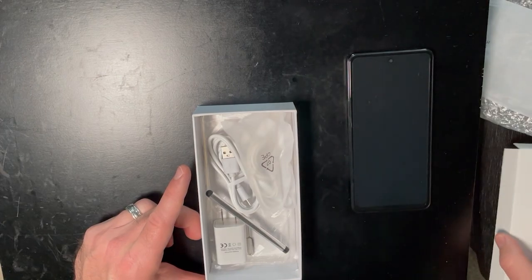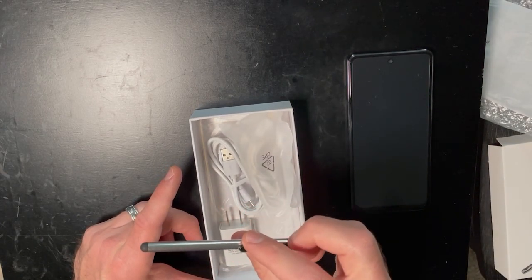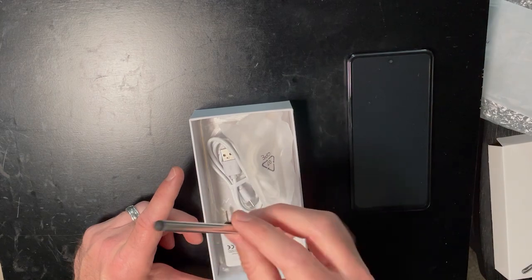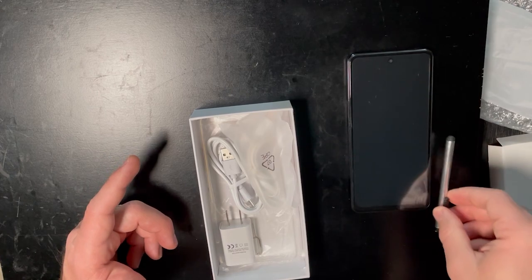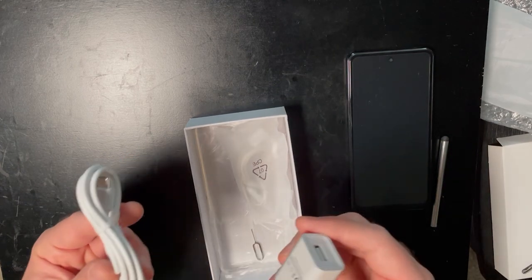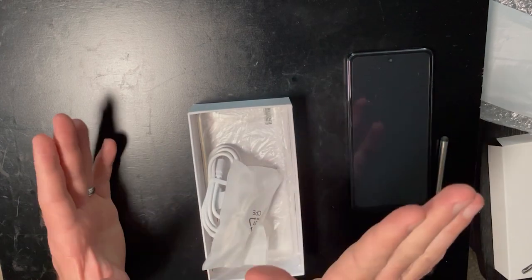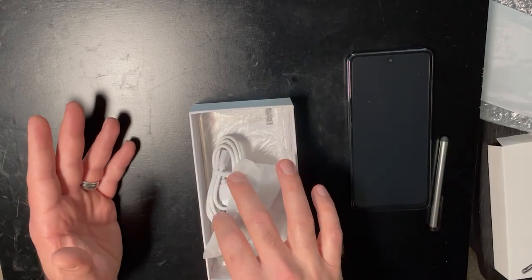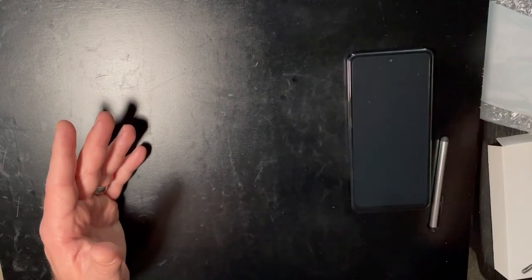What else does it come with? That doesn't look like an S-Pen — it looks like a little stylus you'd get for a dollar at the dollar store. That's the first thing it lied about. It does come with a charger, USB-C cable, USB earphones, and a case. I'm not going to open any of that because I'm going to return this phone as soon as I'm done reviewing it, because it's a piece of garbage.